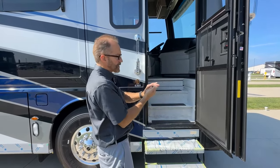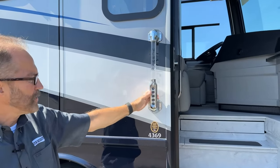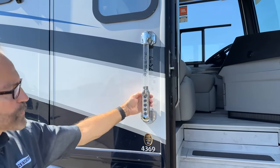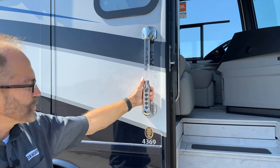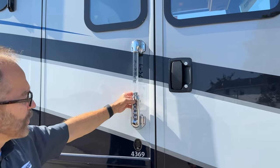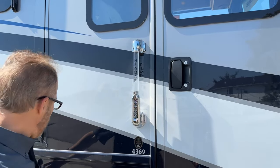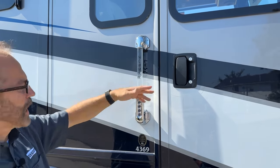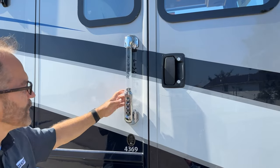If you don't have your keys but still want to lock or unlock the coach, you can do that with the Newmar handle — it's a power lock. The power lock code that comes with your coach is 1-2-3-4-4-1, and that locks and unlocks the coach. To relock the door and baggage compartments, just press number 1 and hold it for a second — you'll hear the door lock and then the baggage compartments lock. To unlock, the code is 1-2-3-4-4-1.